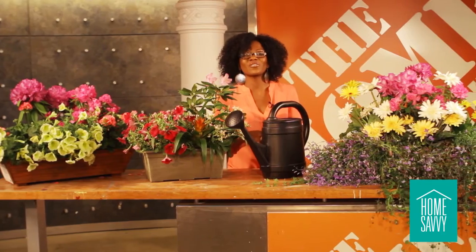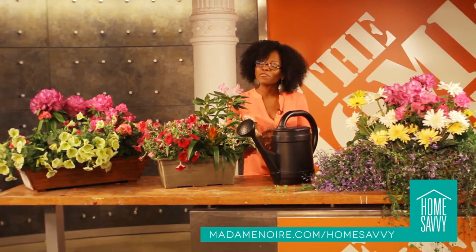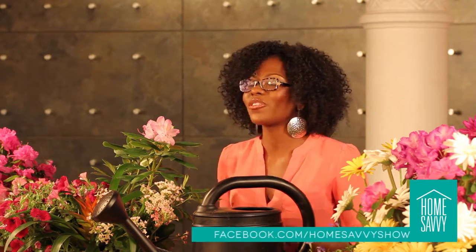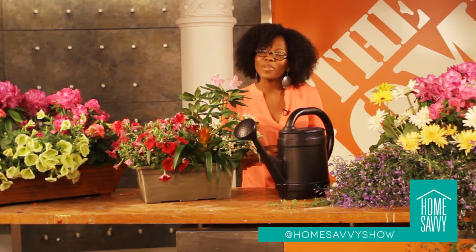Thanks for joining us today, and a special thanks to the Home Depot for having us in their store. We hope this episode of Home Savvy was helpful. Log on to MadameNoir.com/HomeSavvy for more videos like this. And for more links to resources used in today's episode, find us on Facebook at Facebook.com/HomeSavvyShow, or follow us on Twitter at Home Savvy Show.